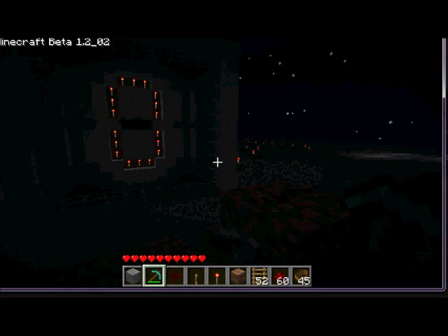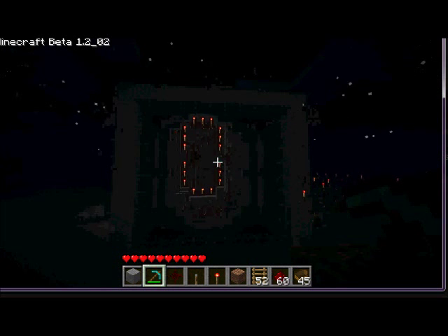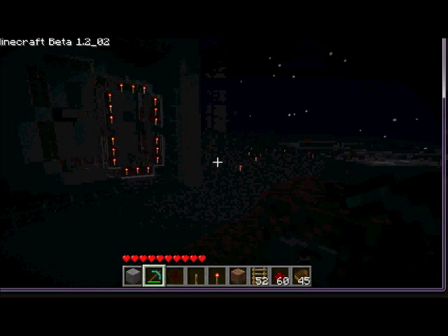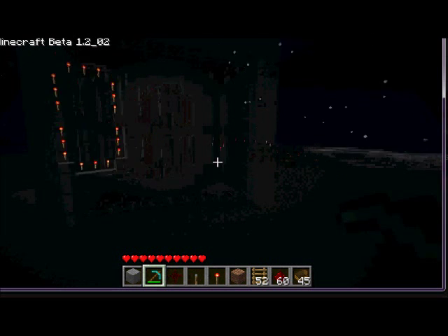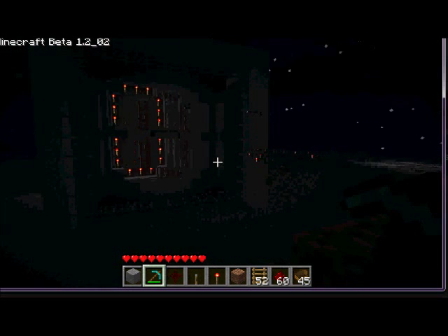Hello YouTube. I have finished a seven segment display that I saw on a video made by the Xbox Nut and thought I'd give it a go.